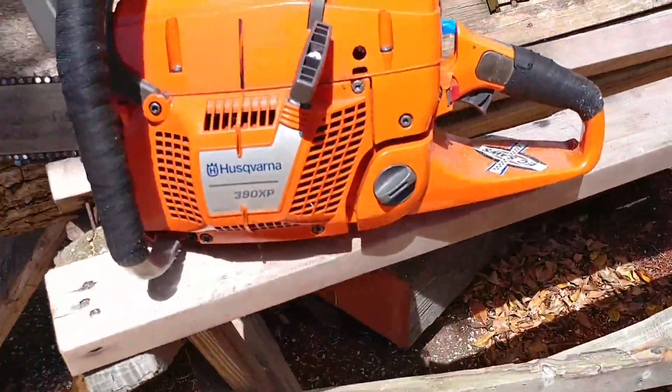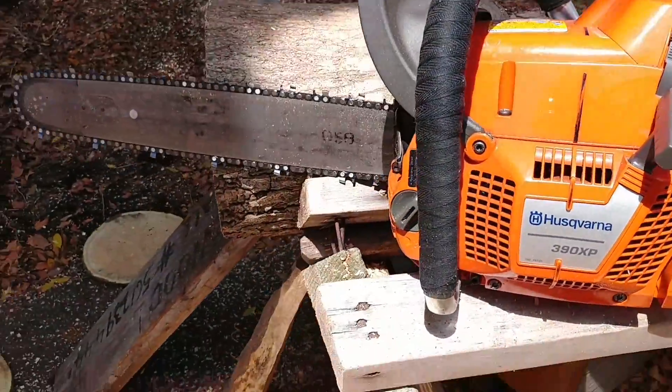Husky 390 XP built by Eric Copsey of EC. 20 inch bar.